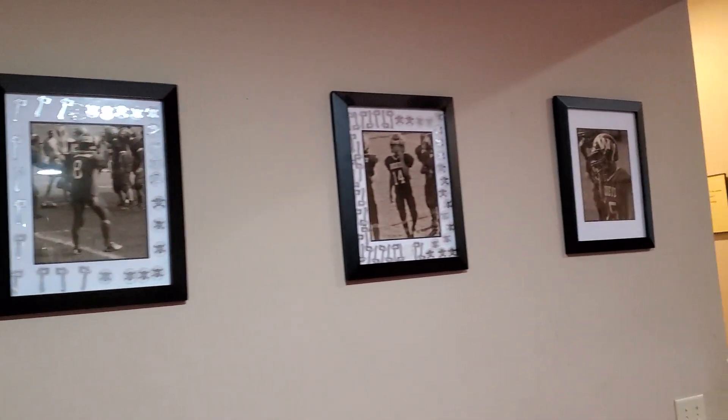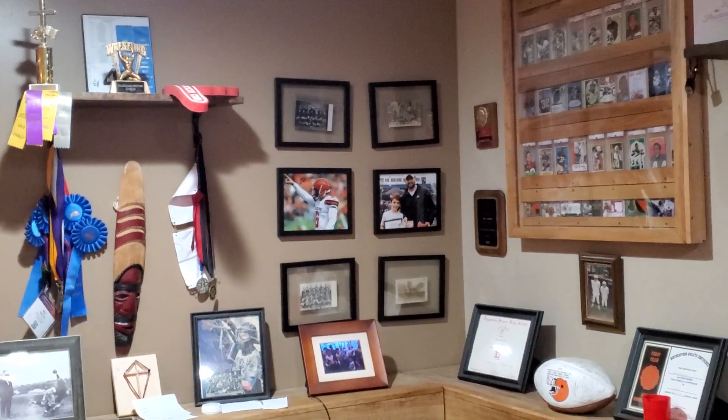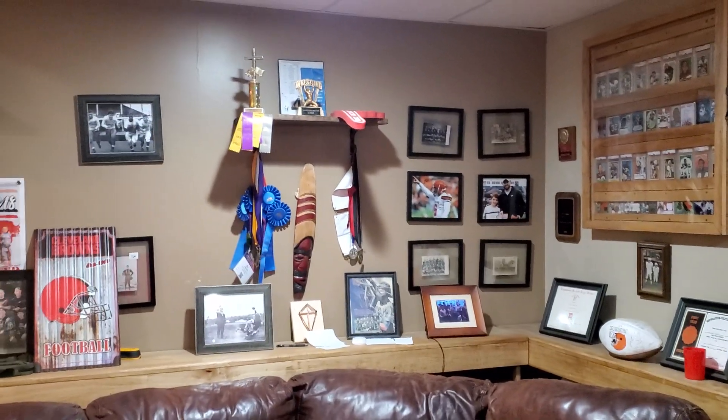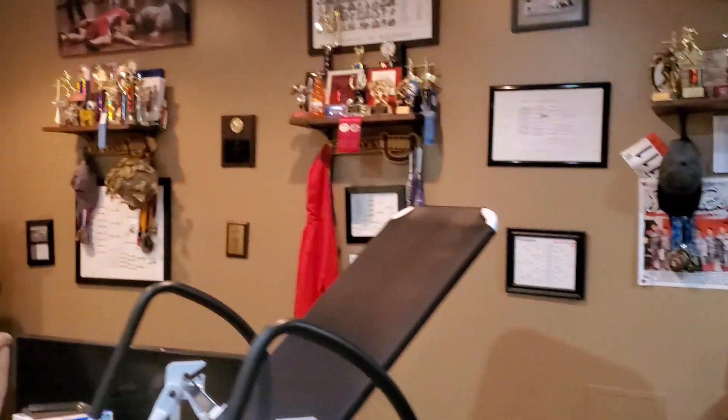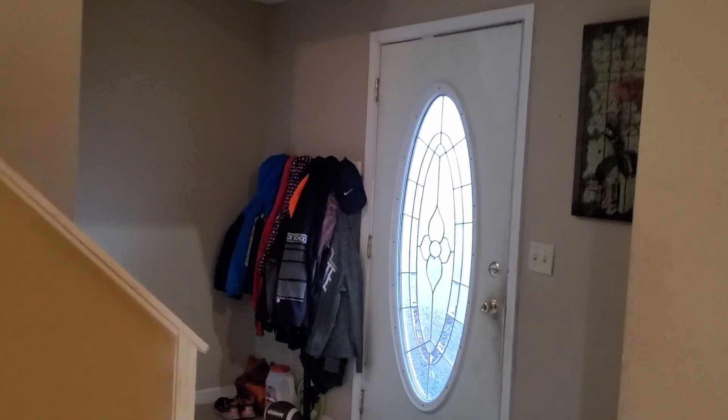Got the treadmill back here. Some of the boys' pictures. They got their little trophy walls. Up here is where Wesley got to meet Baker Mayfield for getting camper of the day. Got all their trophies up there. So I'll try to keep them motivated.